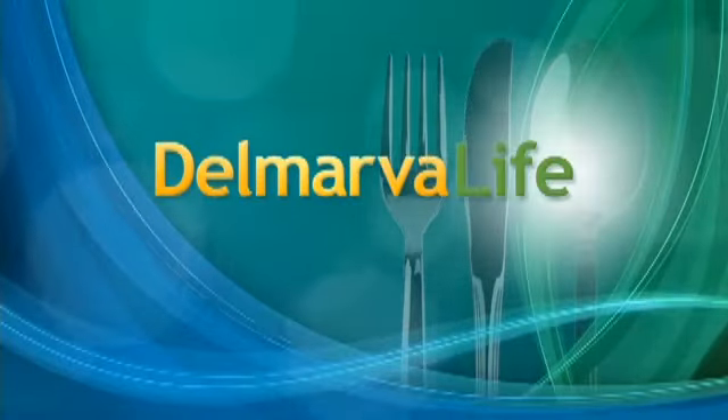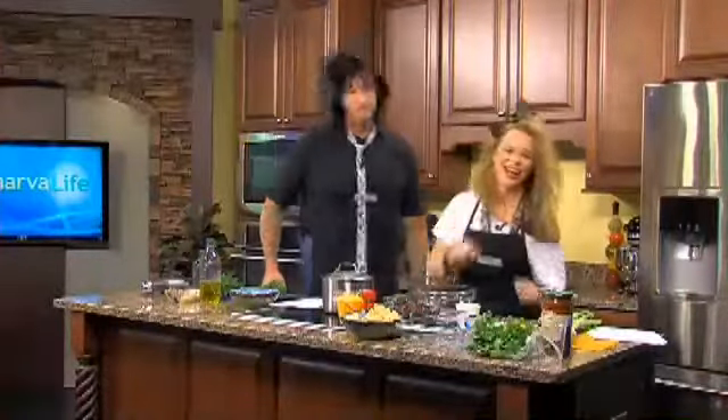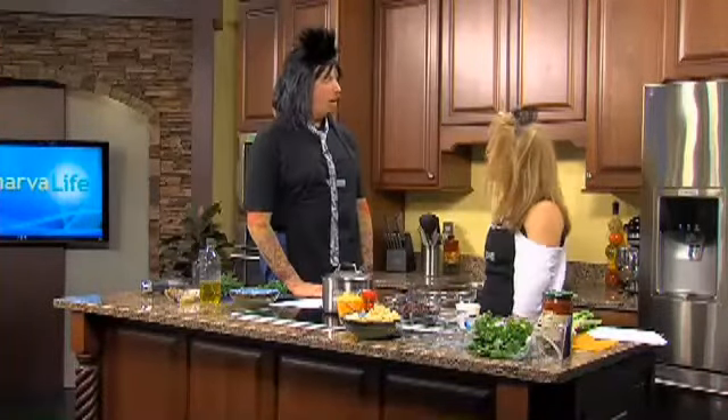Eat it. Just eat it. Don't wanna argue, I don't wanna debate. Do you ever wonder what goes through his mind when he comes up with this stuff? Only Weird Al Yankovic could come up with 'Eat It.'